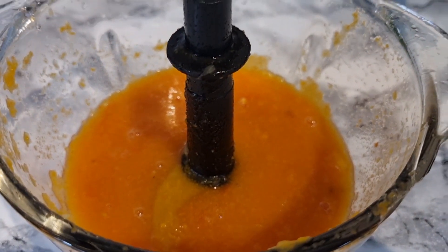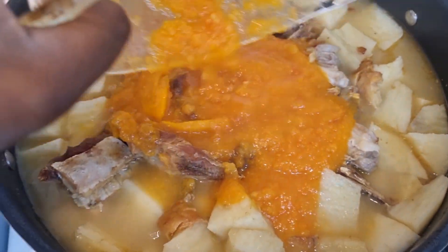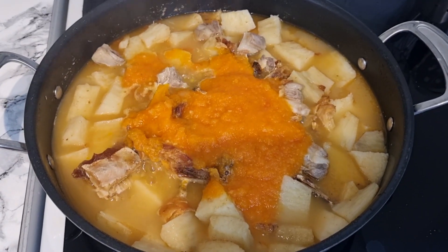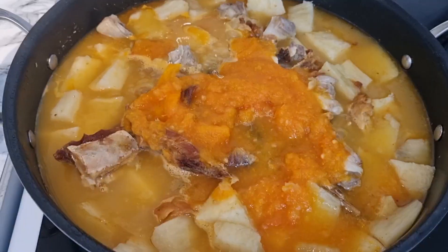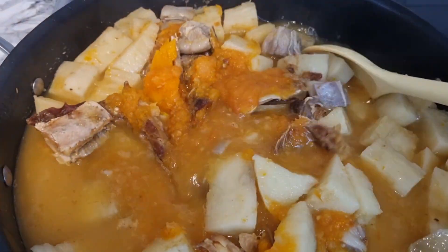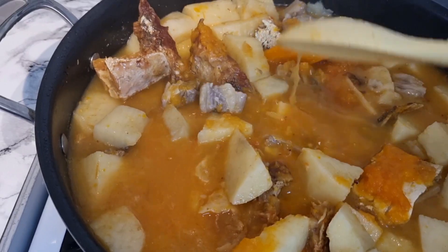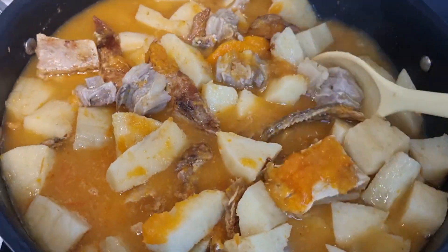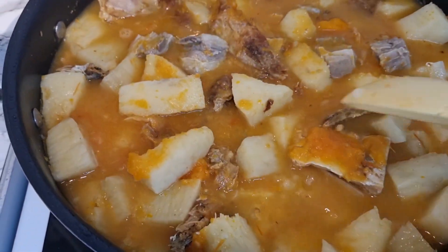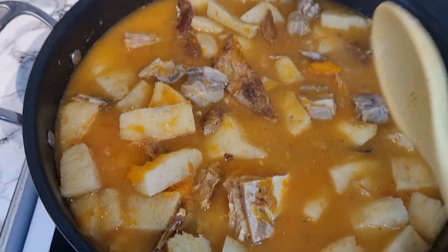The blending is all done — we want a fine, smooth consistency, and it's looking all good. Go ahead and add it back into your yam pot. Allow this to cook for another 10 to 15 minutes, giving it a stir. This is a one-pot dish and it's looking so good — it smells amazing in my kitchen. Don't forget to subscribe, like, and share my videos. Leave it to cook for about 10 to 15 minutes more.